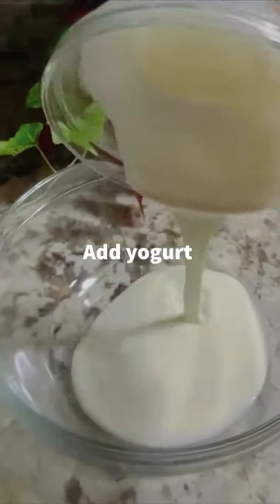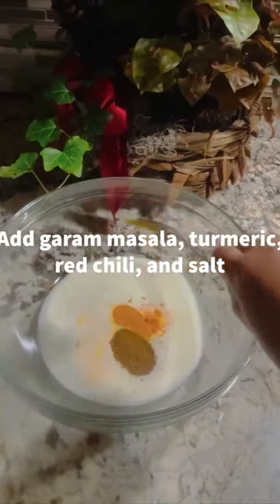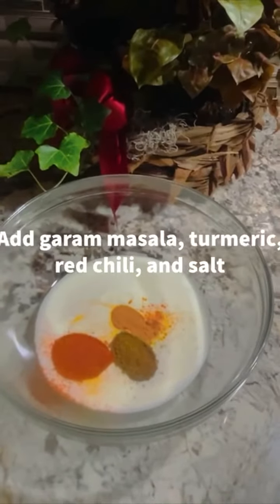Let's start off by adding our yogurt into a bowl. Add garam masala, turmeric, red chili, and salt into your yogurt.